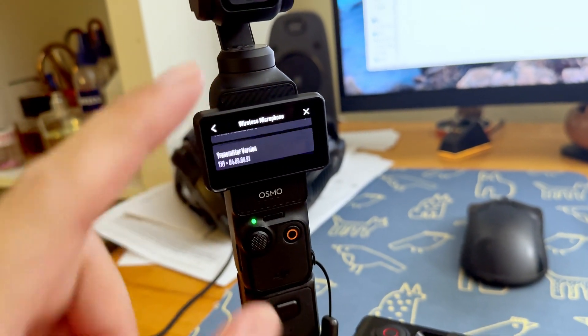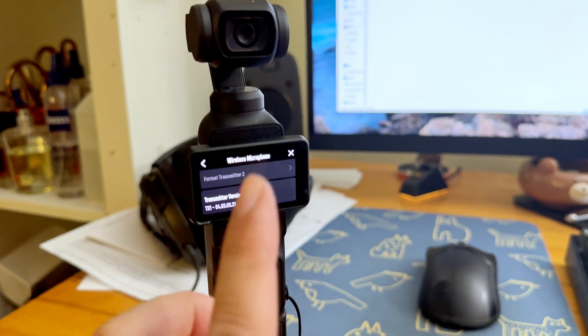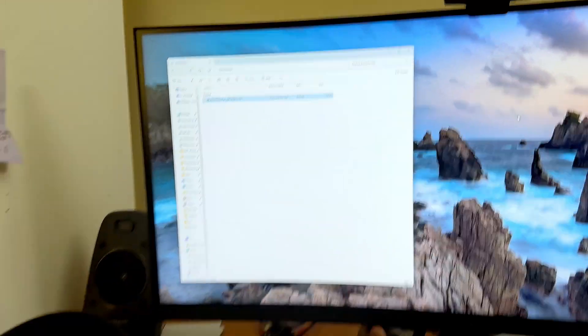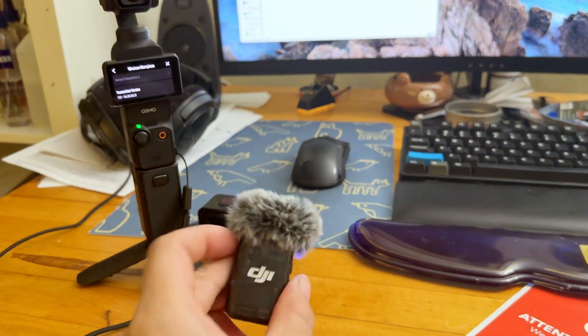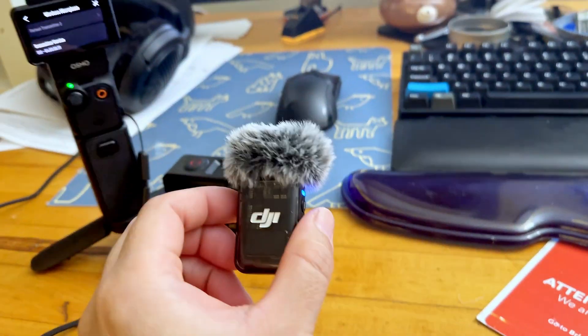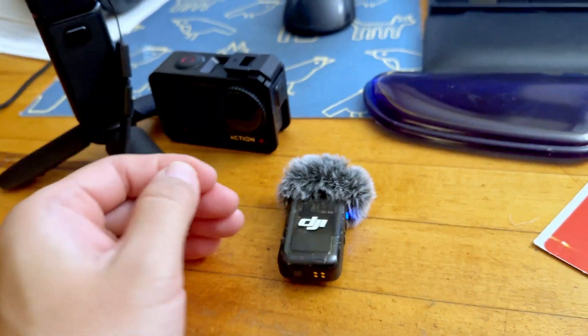And check the firmware — it's 0.4.3.08.31. So it is updated to the newest firmware. And as you can see, the process is super simple. You download the binary file, you connect this to the PC, and you disconnect after you load the file into the root folder, and it automatically updates. Once it finishes the update, it deletes that file from the root folder.